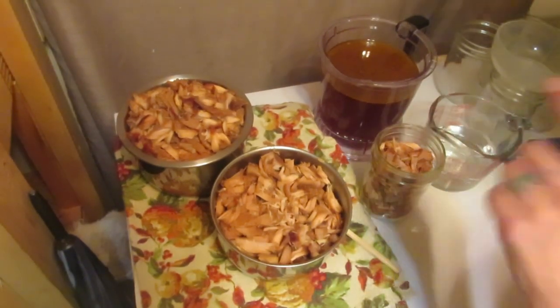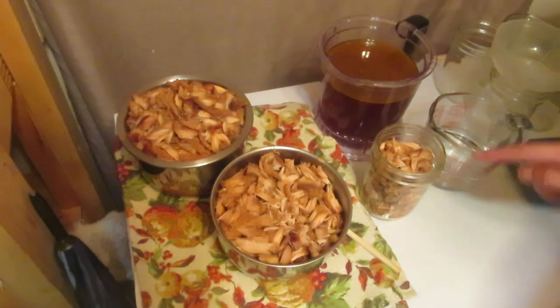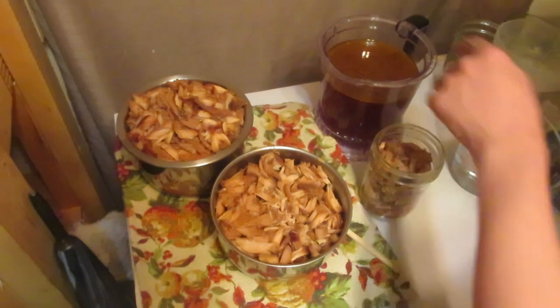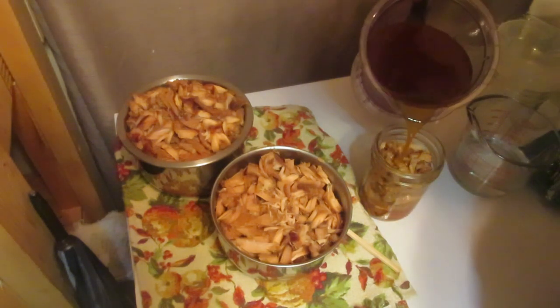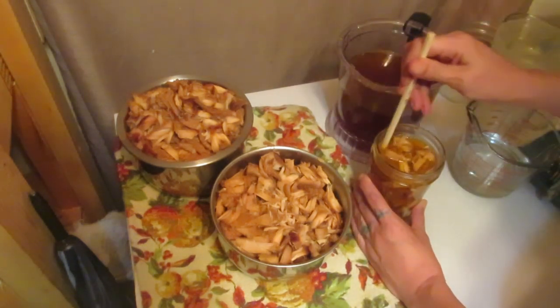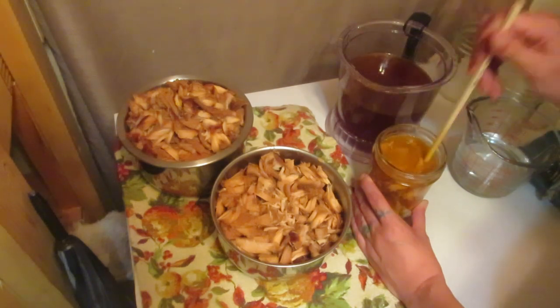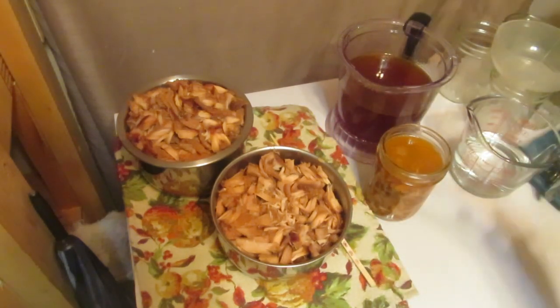Now we fill the jars. All my jars have been sterilized — baked in the oven at 250 degrees for 15 minutes. Fill the jar to about an inch of head space, or to the bottom of the rim, then add the cooking juice to fill up to that inch of head space. Always make sure you debubble, and use wood or plastic when debubbling — never metal, because metal can cause fractures or chips in the glass jar, which can break during the canning process.